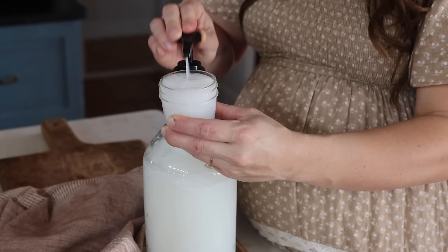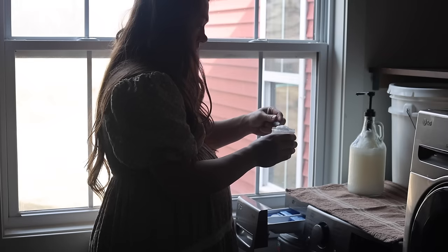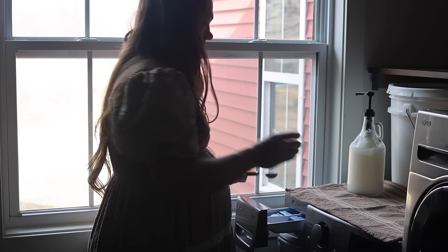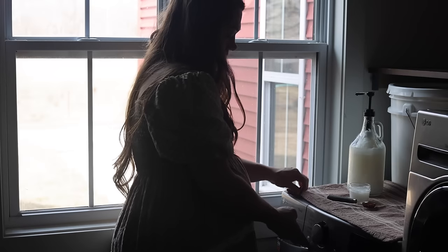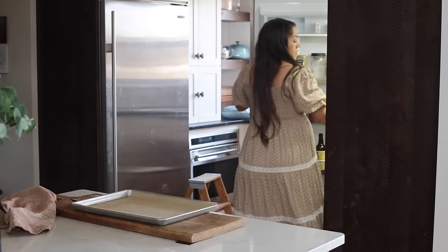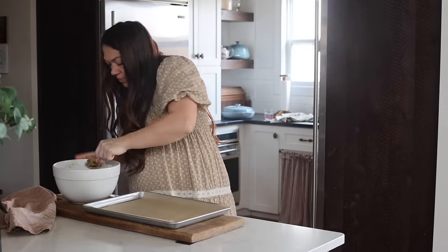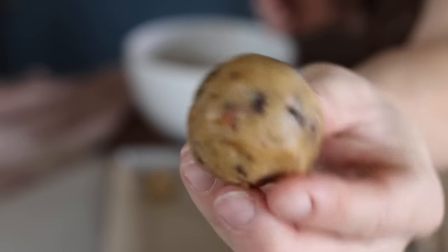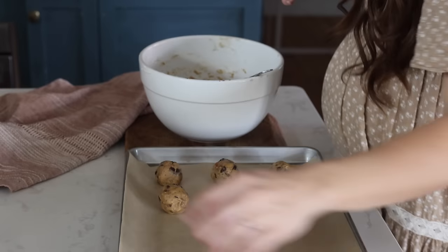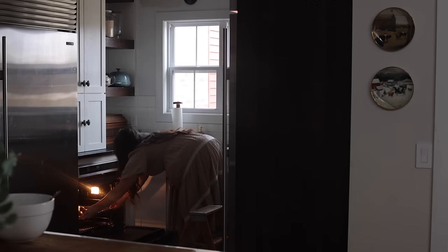The laundry soap turned out perfect. The DIY liquid Castile laundry soap is definitely worth it — it works in HE machines, which is what I have. I use it for my husband's dirty work clothes, all our clothes, and cloth diapers. People always ask if it really works, and I wouldn't share it if it didn't.